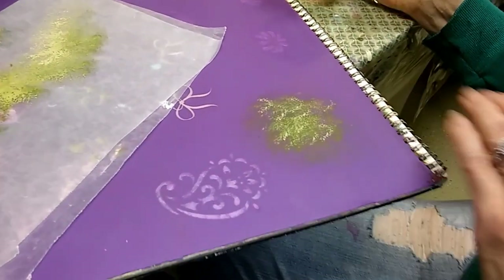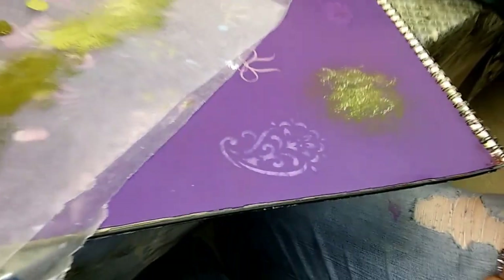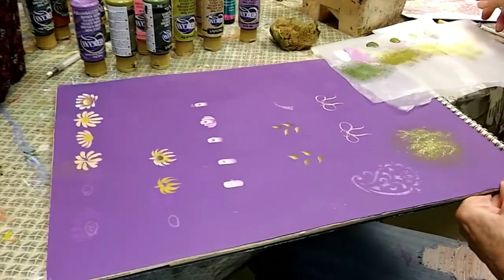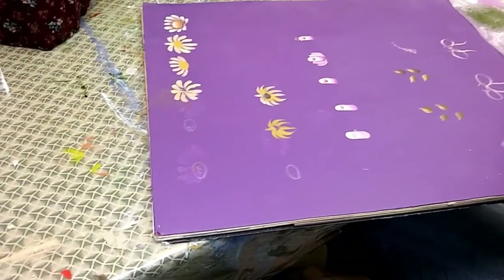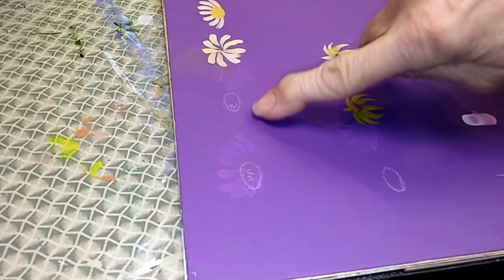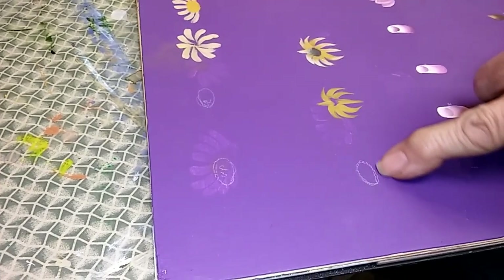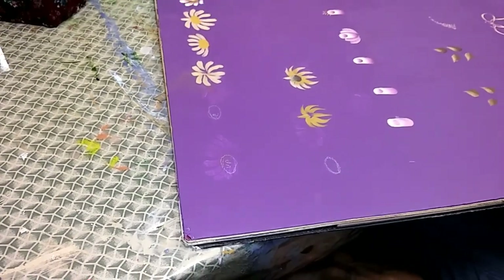Once this is totally dry, you can either trace on your pattern or you can do what I do: draw some ovals on my surface for my flowers. I just draw some ovals for the daisies — that's the daisy center. I'm doing the same thing for the Black Eyed Susan. I will show you what to do next.